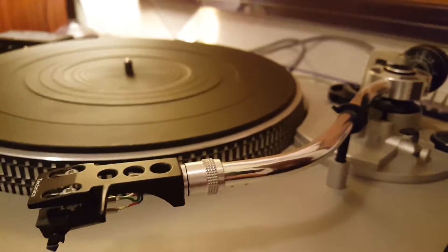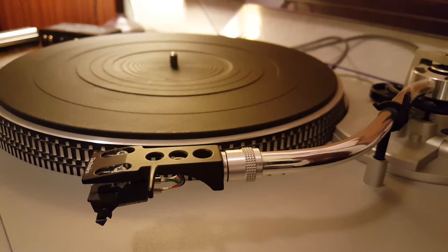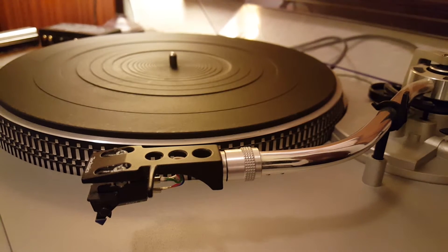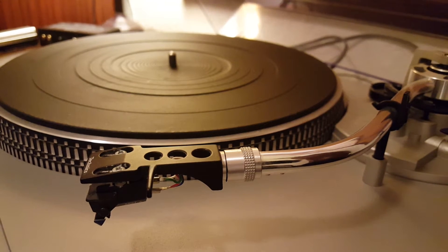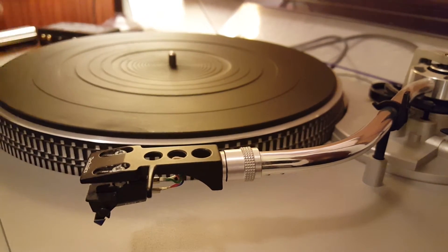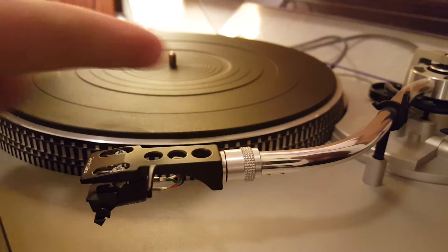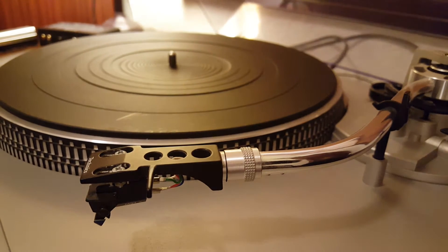There's a debate about direct drive versus belt drive, with pros and cons for both. Direct drive means there's a motor making the platter spin. Belt drive has a belt, like a pulley system, that rotates the record. Either or is going to be fine — whatever you can afford if you're just starting out.